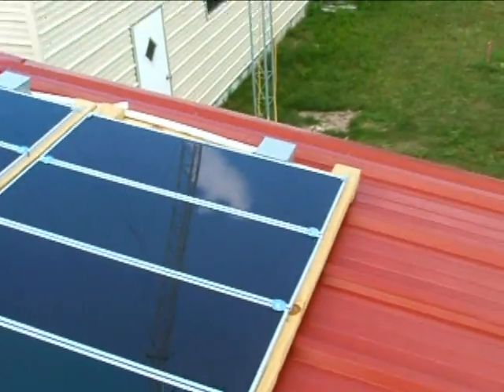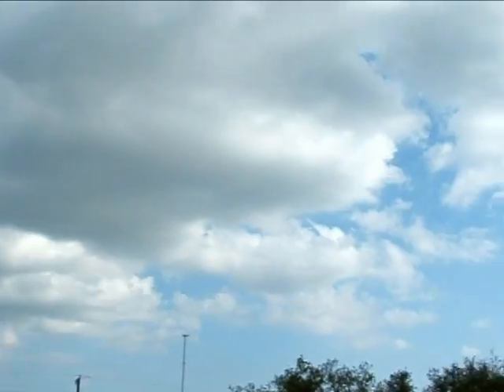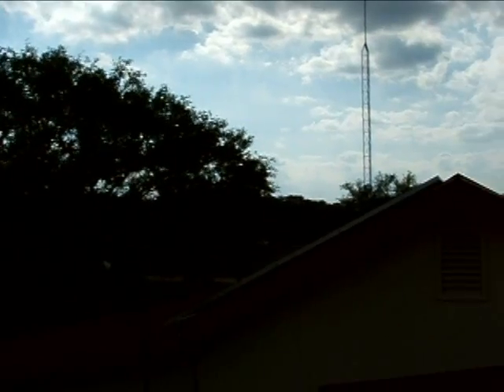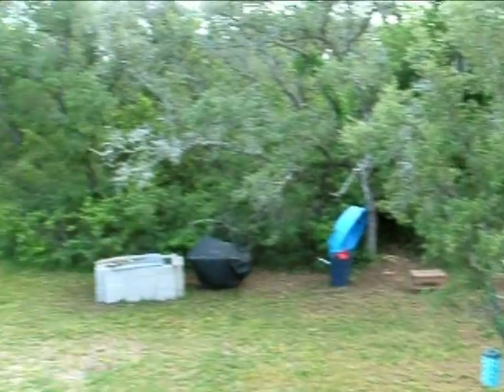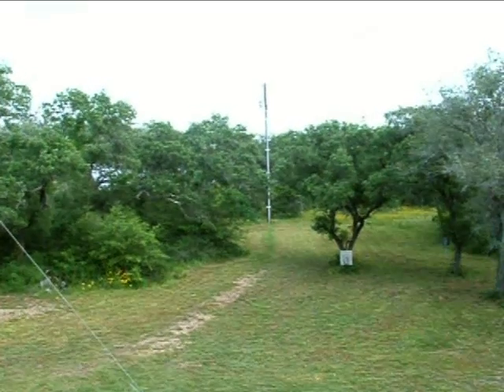I'll go downstairs and show you how it's all working. We don't have a whole lot of sun today — there's not much shadow, it is overcast — and that's diluting the output of the solar panels. Things are working out good so far; enjoying spring here in Texas.